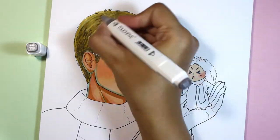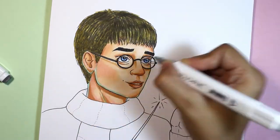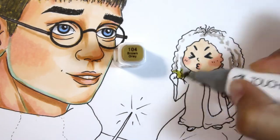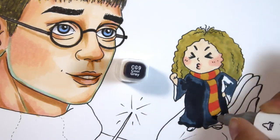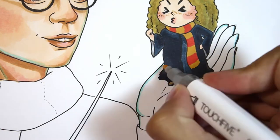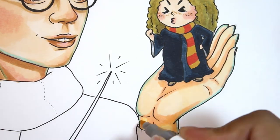I was trying to do my best with this fan art. The idea was that Harry Potter was playing with magic and he accidentally reduced the size of Hermione — by the way, in Russian we spell her name like Hermione. And she became so tiny and cute and so mad at him. And now Harry is trying to bring her back to her normal size.